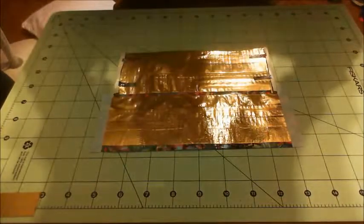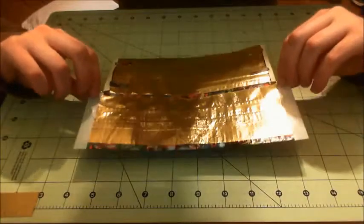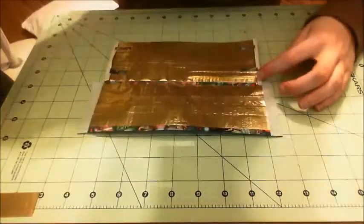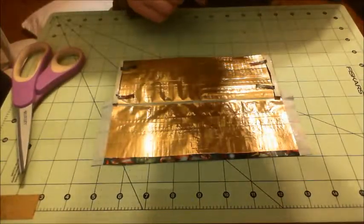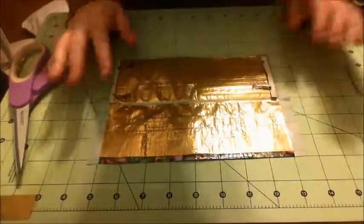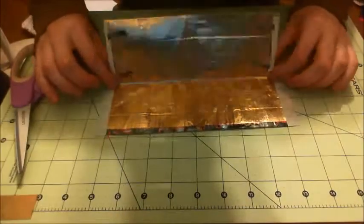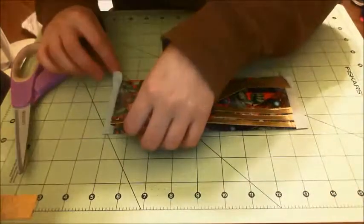Now we are going to close up the wallet. If you have these tabs, make sure they're out of the way — you don't want to get them stuck yet. And then you're simply going to fold this over. I apologize — I had to take that duct tape out because it was making it too thick, so I just took that off and clear taped this seam. So now we're back where we were with these two sides.